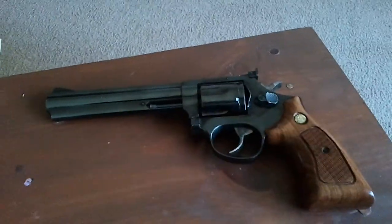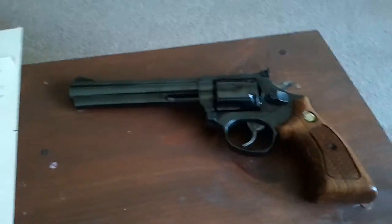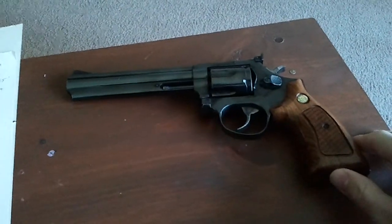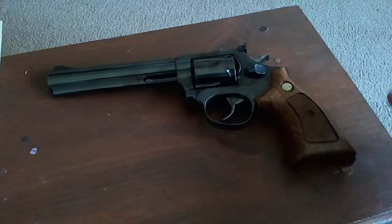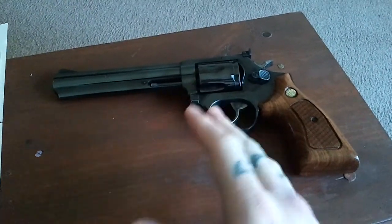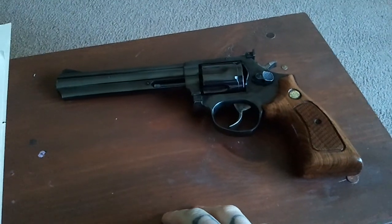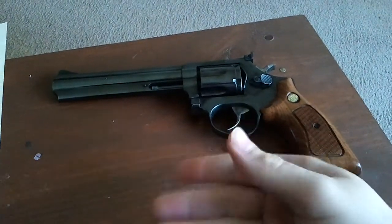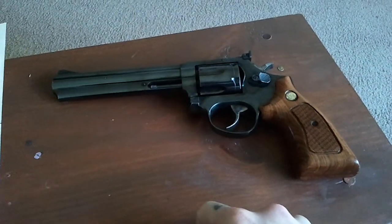I picked this gun up a while ago essentially because I was looking for something for home defense, for target shooting, pretty much just an all-around various-use gun. I've had revolvers before and I wanted to have something that I could kind of hone my skills with a revolver again.